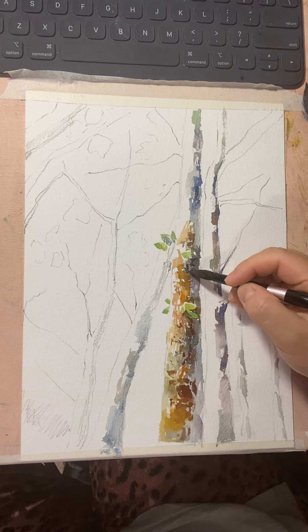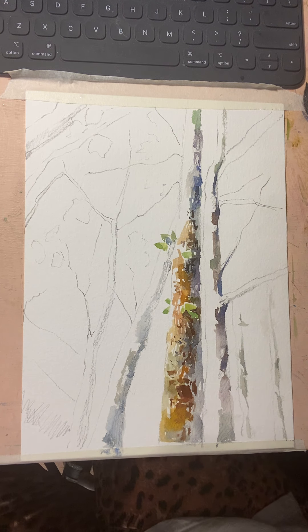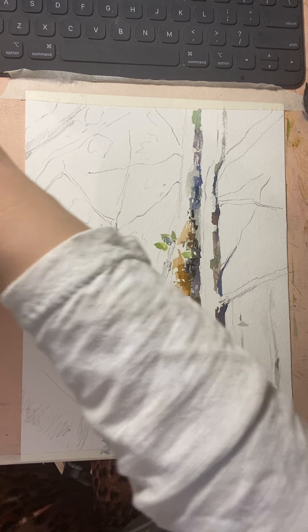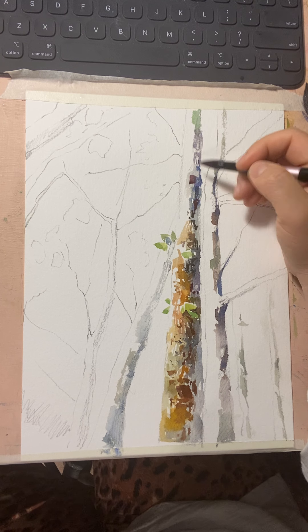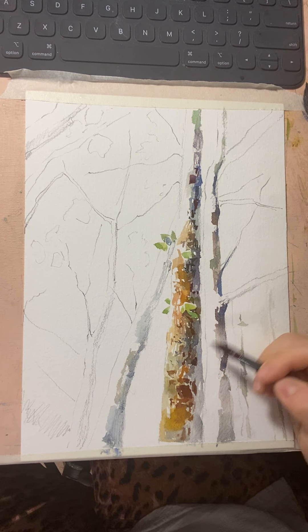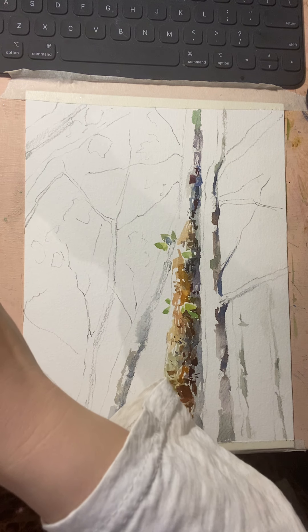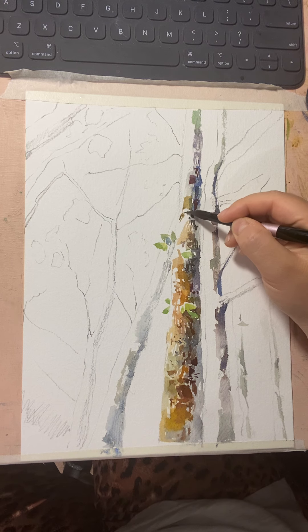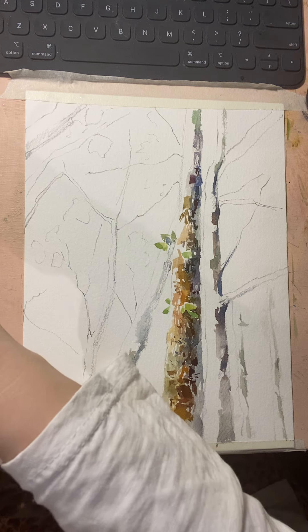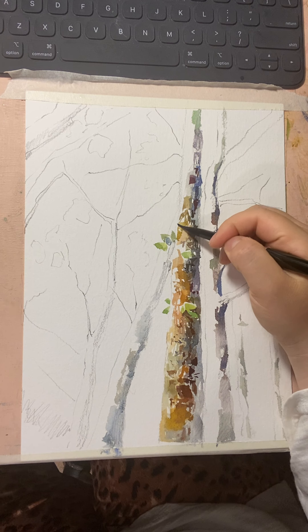I mix green — viridian color — with red-brown, and it makes a nice dark brown without only using van Dyke brown. I like to mix different colors. Now I'm adding a little red-purple into that color and putting marks in very limited areas. Then I add a little light green, which makes a nice earthy brown mixed with green — almost olive green. Mixing yellow ochre into that makes it even more olive-green.